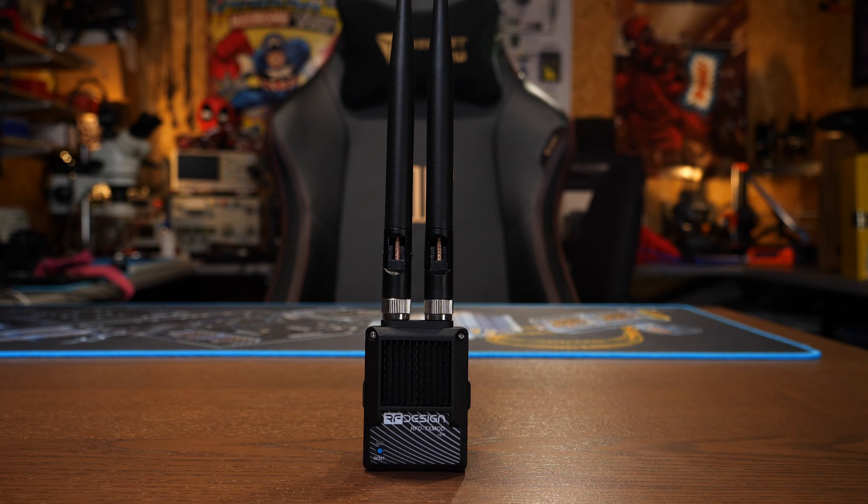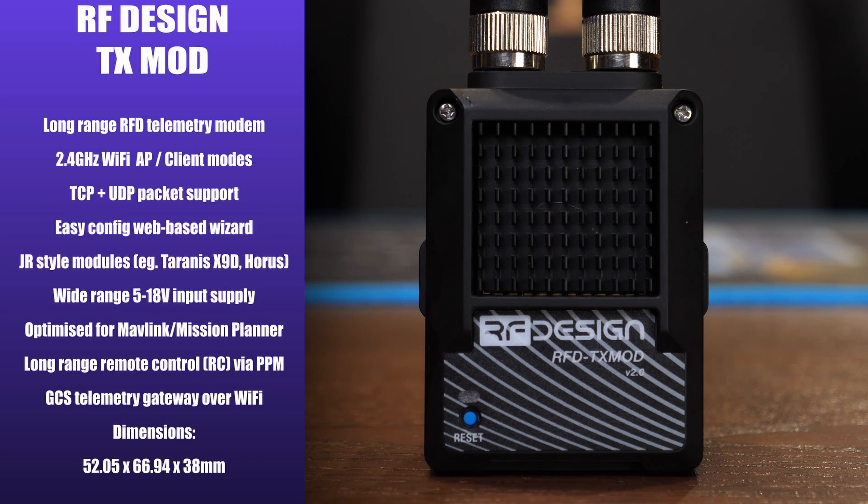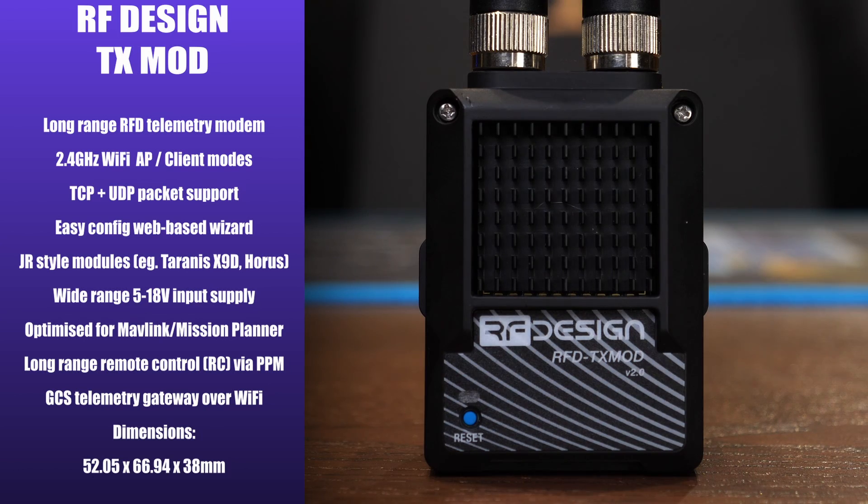The last module to talk about is the TX Mod — a combined TX module in a JR bay format, allowing you to plug it into the back of your radio and get long-range remote signal as well as wireless telemetry. It has a built-in 2.4 GHz Wi-Fi access point accessible in client mode, supports TCP and UDP, and has an easy web-based configuration wizard. It fits in all standard radios such as the Taranis, has a wide operating voltage range of 5 to 18 volts, is optimized for use with Mavlink and Mission Planner, and allows control via PPM over 40 km plus range with ground control telemetry gateway over Wi-Fi. It measures 52 by 66 by 38mm.